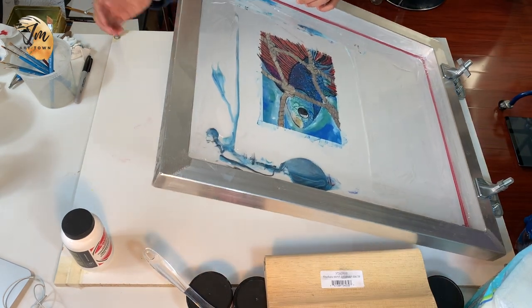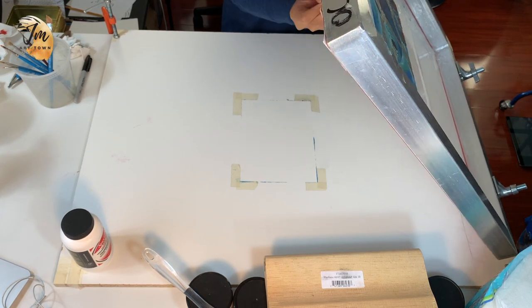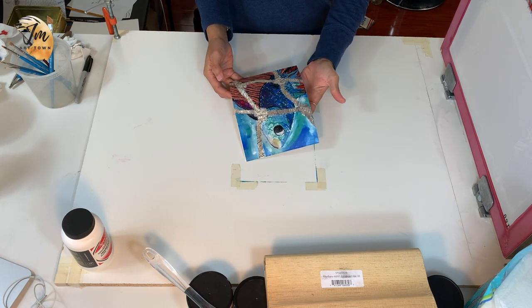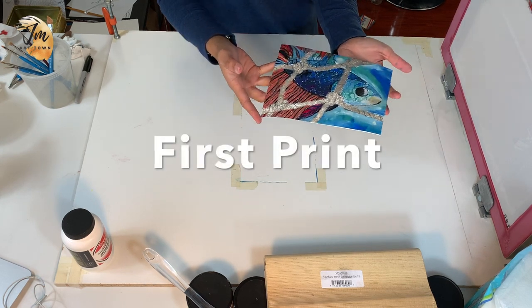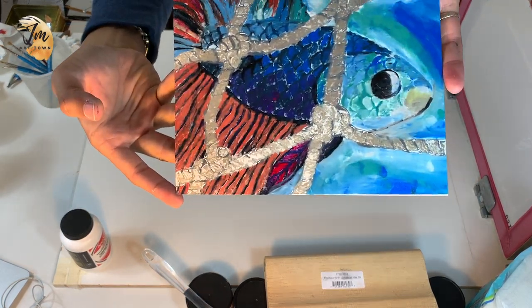Are you ready to see the result? You see it's stuck on the screen because I didn't use a repositionable spray mount to help it stay on the table. Here's the result — it wasn't as I expected, so I will definitely try a new one later.